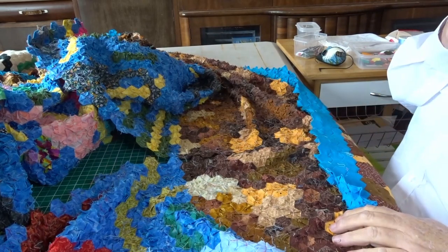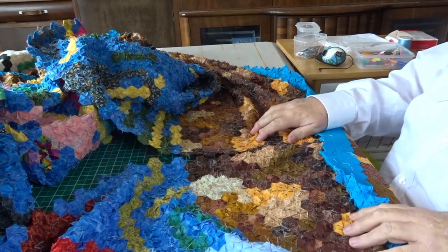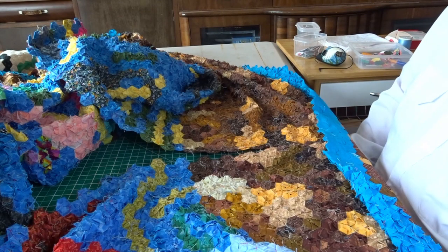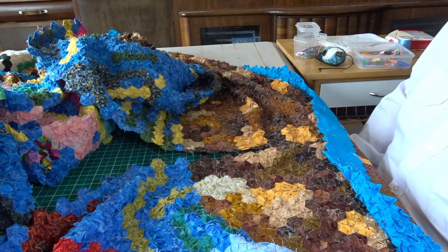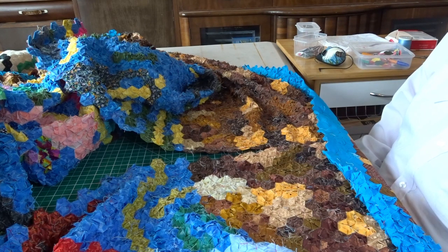Hi everyone, Julie here. Thanks for joining me once again and also thanks for your support while I've been doing this quilt and just in general.